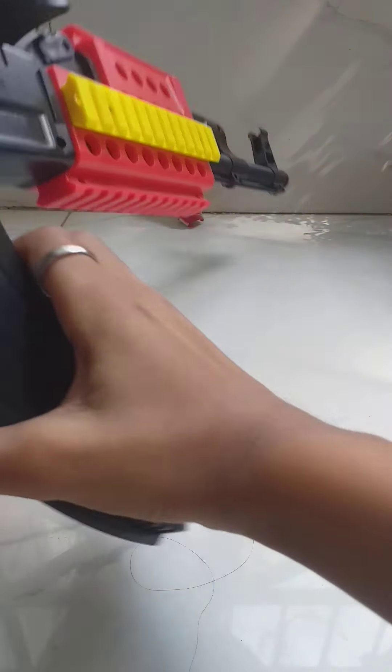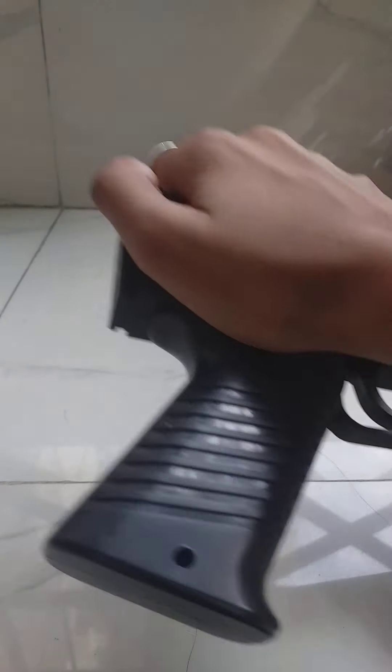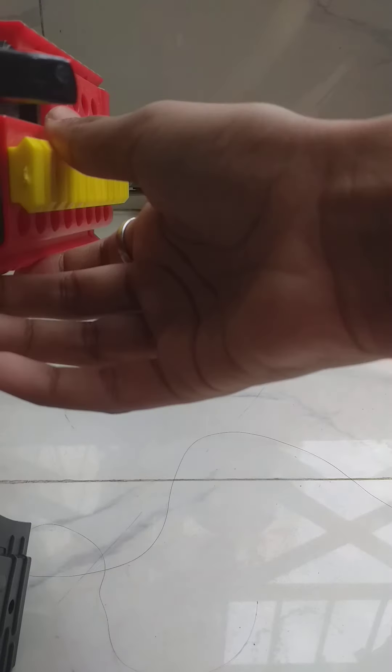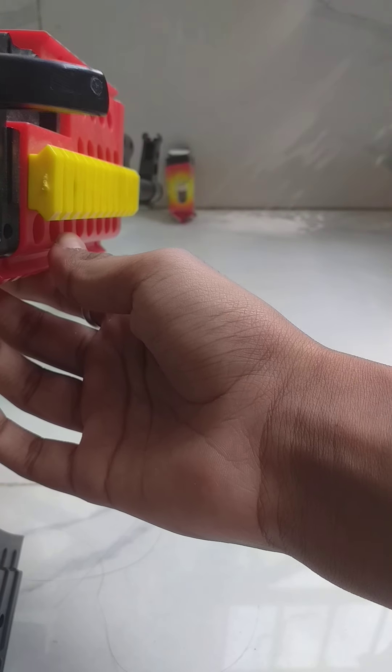Let me just take off the back. Ready — three, two, one — oh my god!